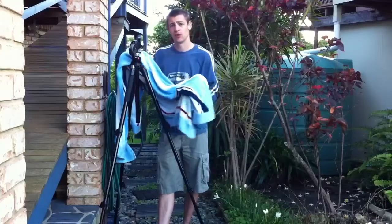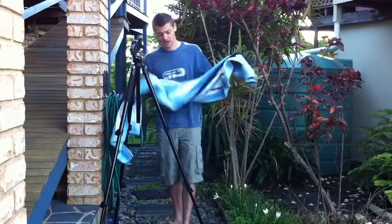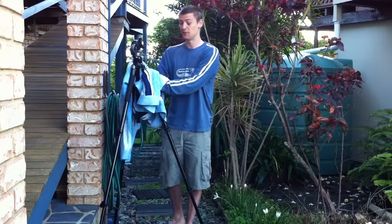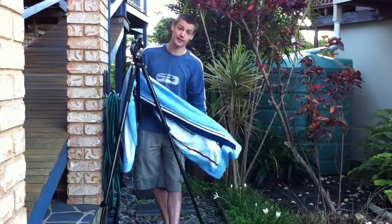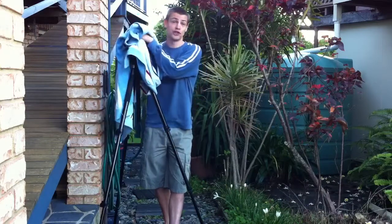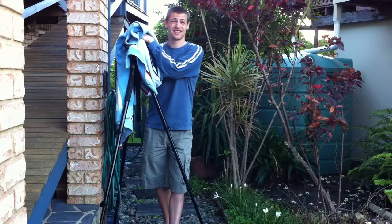Alright guys, so once you've given that a good wash and you've got most of that grot out, you can get a towel, give your legs a nice dry, and if you get some stuff stuck around the joints, give that a bit of a wipe over. After that, once you've got it fairly dry, you're going to take it inside. Make sure you set it up over a towel, and leave it with all the legs out to let it dry — some water may run out of the joints. Then you're good for shooting next time, and your tripod will last at least another 10 years.